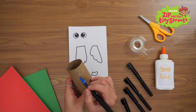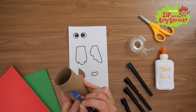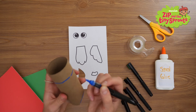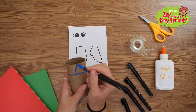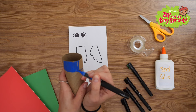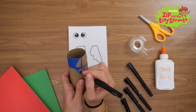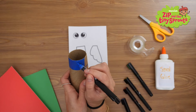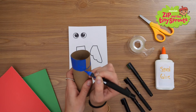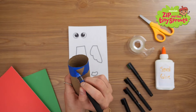Using your blue paint marker, you're going to color the top of the toilet paper tube about this far down. Make sure you color it all the way around, just like this.